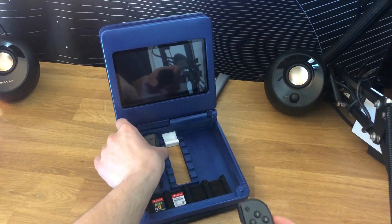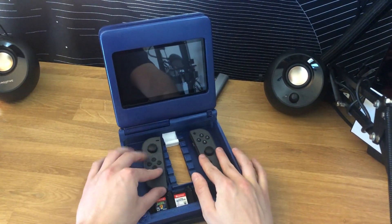When you're all finished with your gaming session, you can either store the Joy-Cons in the dock, or remove your Switch and close the screen.